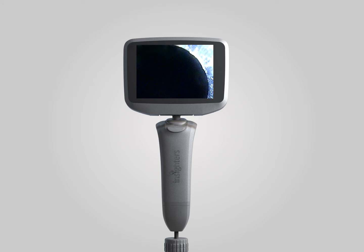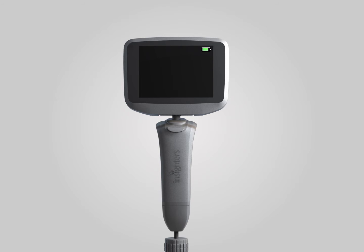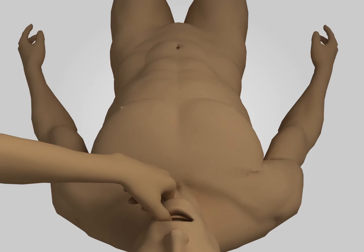Connect the main unit and turn on. The front end of the endotracheal tube should be seen in the monitor. Please note to check battery power at the same time. The operator shall stand on the cranial side of the patient with the video rigid laryngoscope in the right hand.